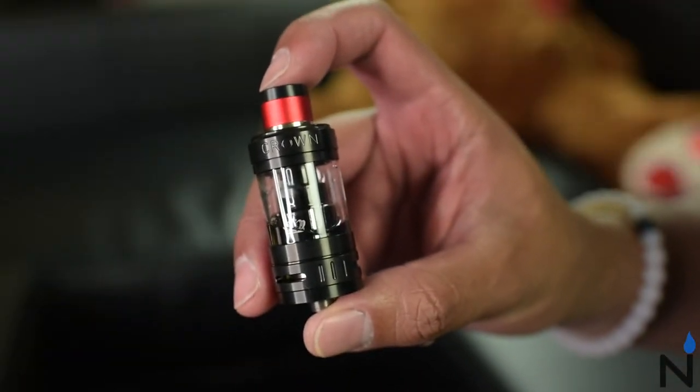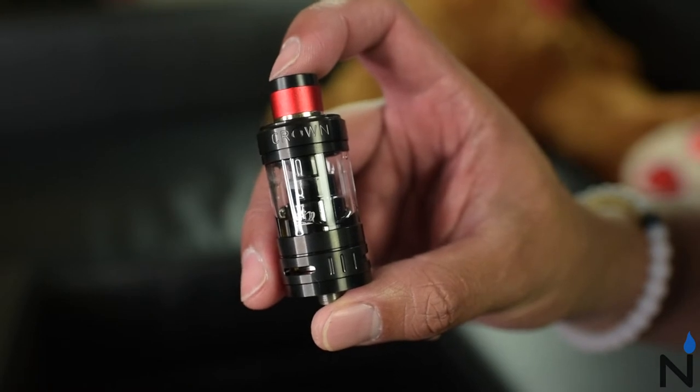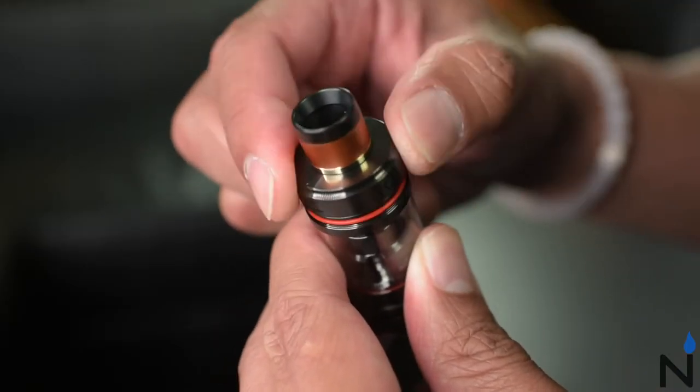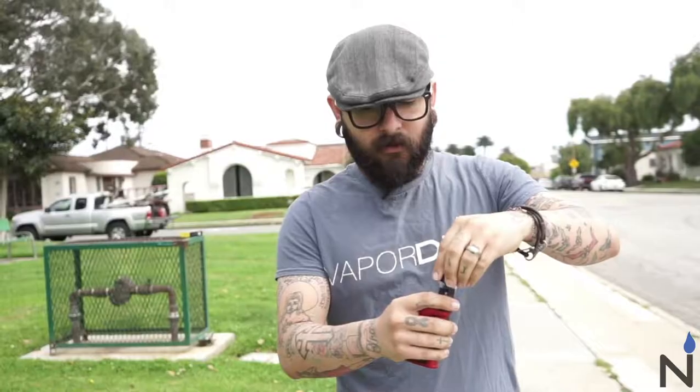The UL Iron Fist kit also comes with the UL Crown 3 tank and Crown 3 coils. The tank itself is 24.5 millimeters in diameter and holds 5 milliliters of e-liquid. To fill the tank, you simply unscrew the top and fill your e-liquid through one of these vents right here on the top.